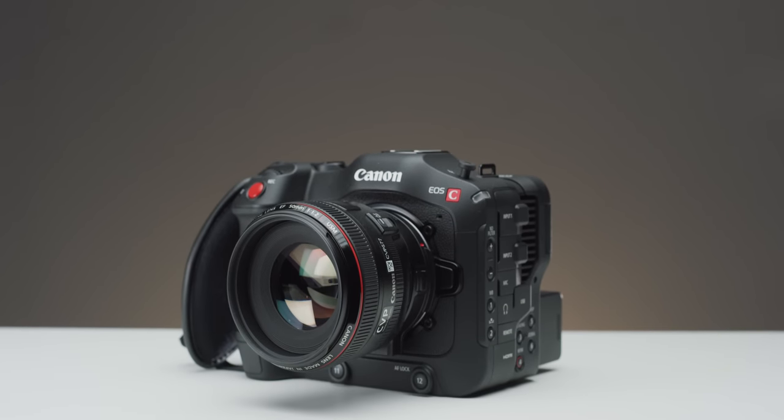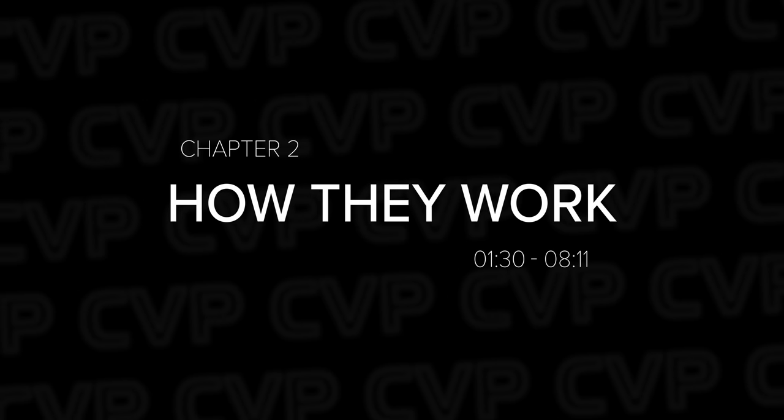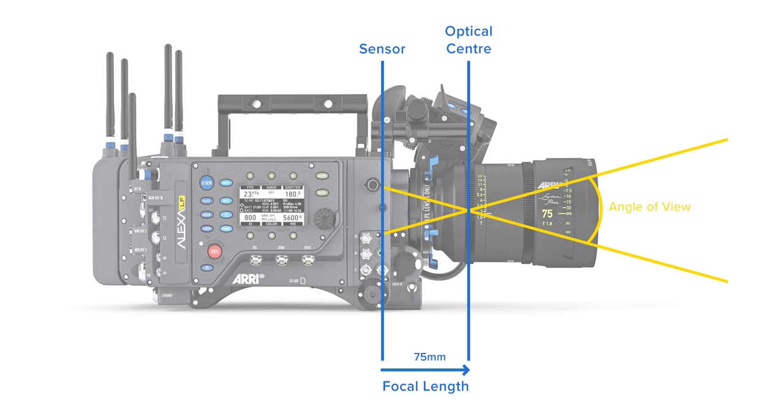Before we get into the focal reducer explanation, let's quickly go over some key terms that are worth understanding, starting with focal length. Focal length is the distance between the point of convergence of your lens and the sensor or film plane. Focal length is one of the factors that make up your field of view.